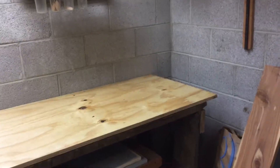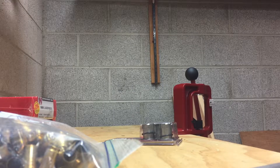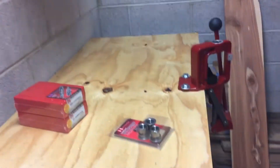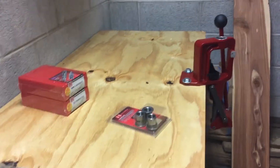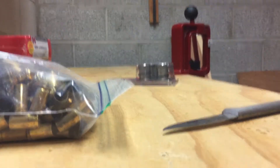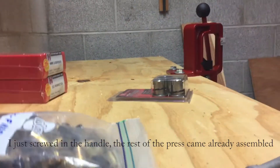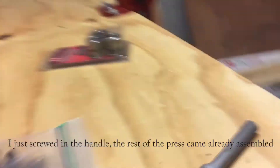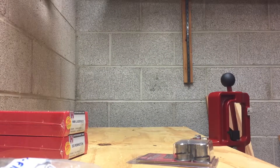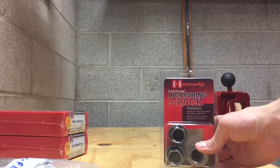The press is now mounted — it's on the bench, everything's good and solid. I've got half-inch bolts going through. I haven't opened the packages yet; I've assembled the press and I'm going to try to set my camera up so you can all see it as I do this. We're gonna go for it.